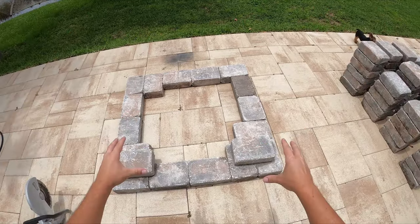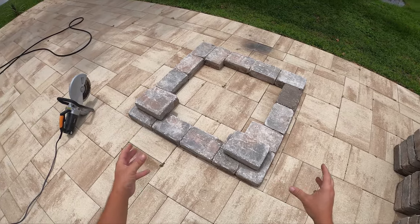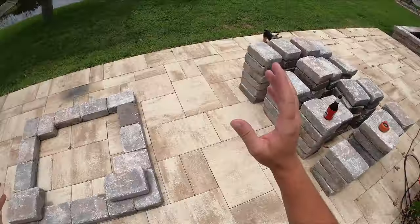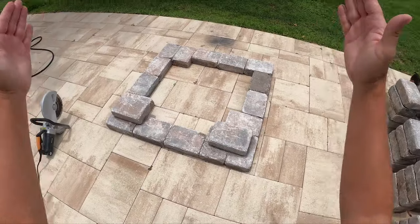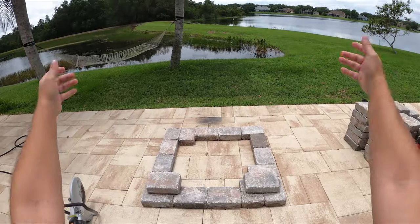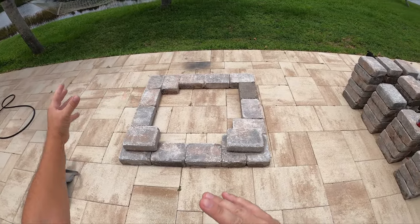I don't even know how high this is going to go. I'm totally freestyling this — there are no plans on the internet for this particular thing that I'm envisioning. I'm literally just going to take these blocks, put them in here, and see if I can make some sort of cool cathedral-style fire pit hybrid fireplace. That is the plan.